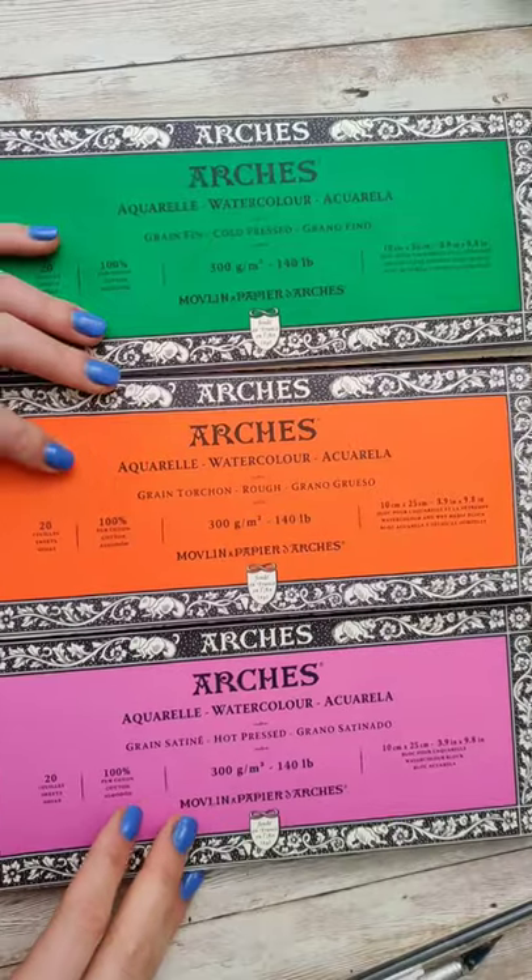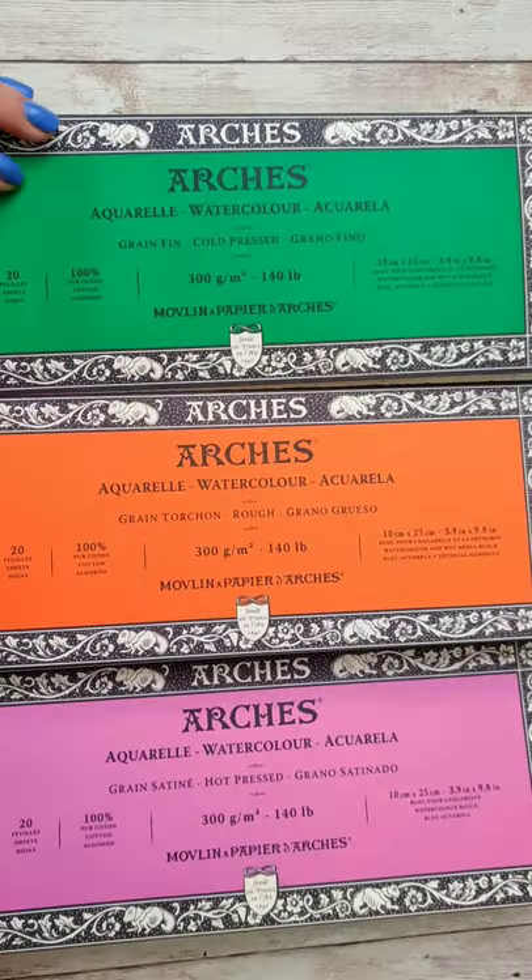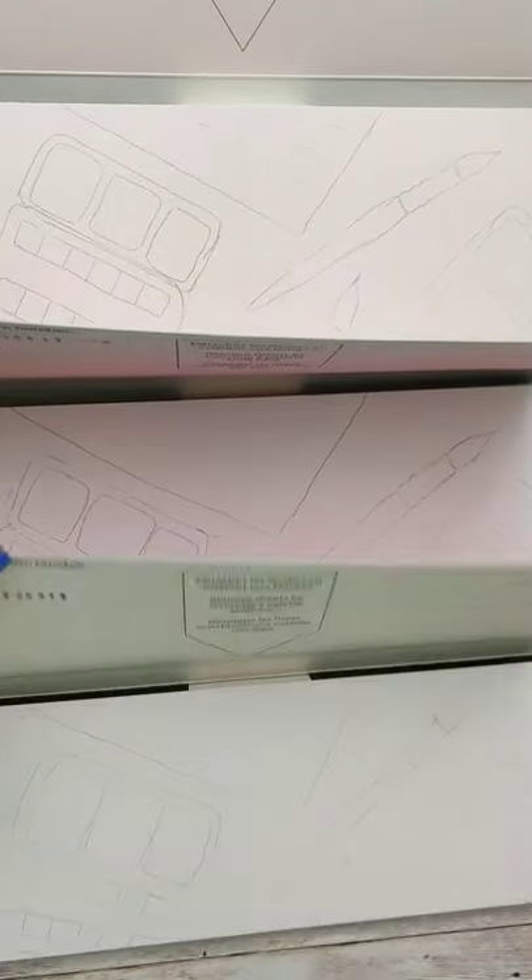I want to test some art supplies. Let's test out the same weight paper, but different finishes. I bought Arches watercolor paper in cold press, rough, and hot press paper.